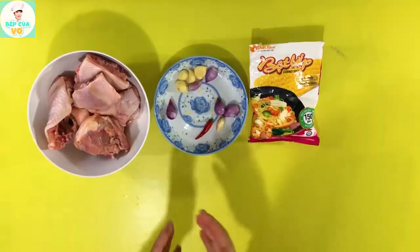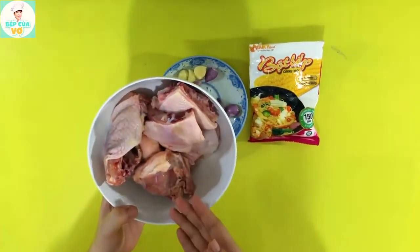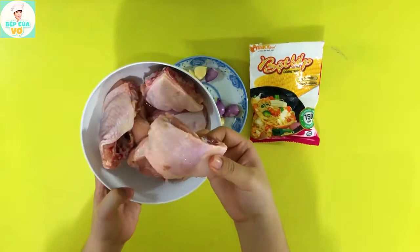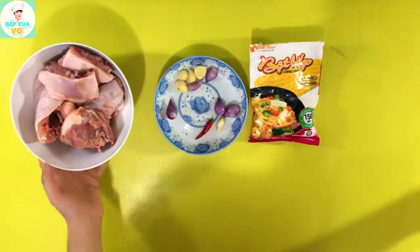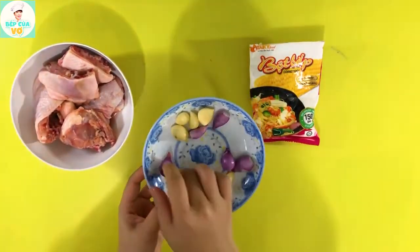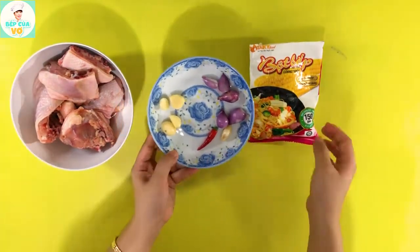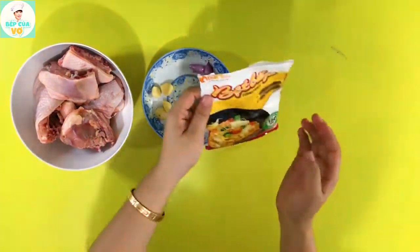And this is all the ingredients we have. First, we have the chicken, then garlic (tỏi), shallots (hành củ), chili (ớt), and we can't forget the cornstarch (bột bắp).